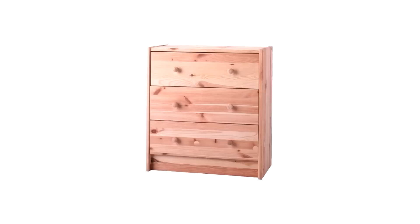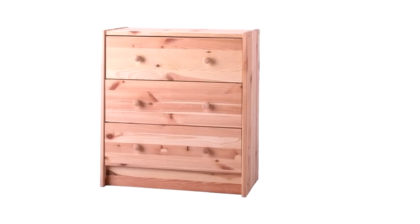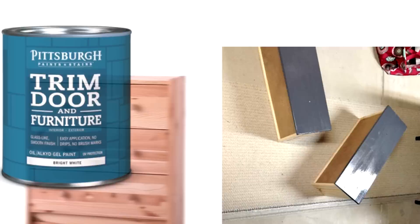8. IKEA Rast Farmhouse Dresser Makeover. An IKEA Rast makes a nice side table but it may not match with your decor — the Rast is a bit too plain for most people's taste. So why not give it a makeover with a few coats of paint and a little creativity? The end product looks like some high-end piece with an exorbitant price tag.